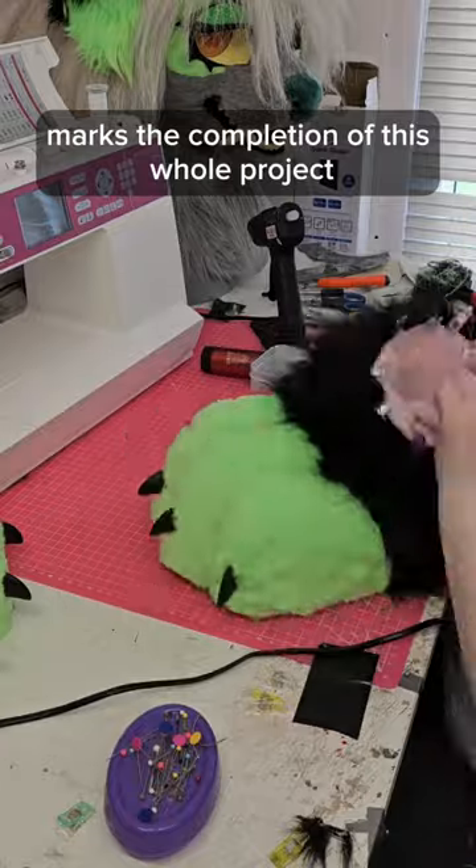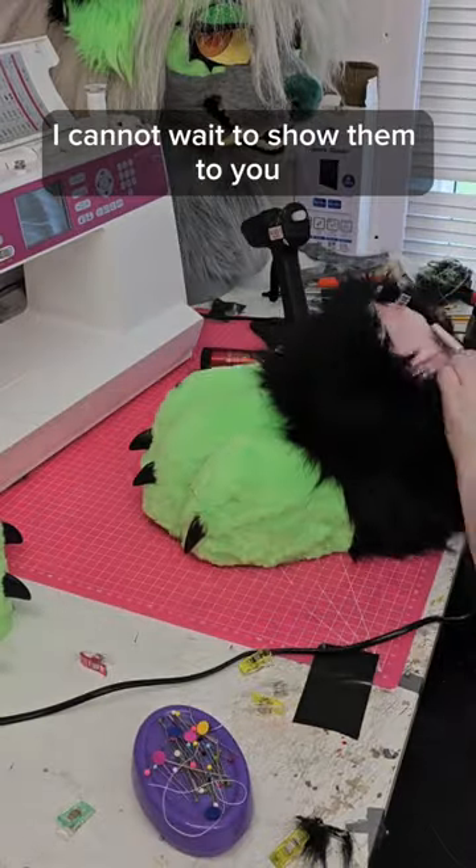Anyway, the completion of these feet paws marks the completion of this whole project. I cannot wait to show them to you.